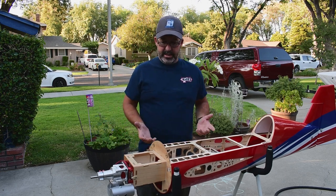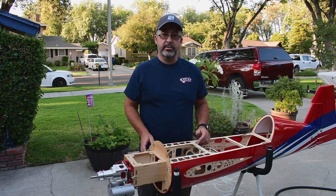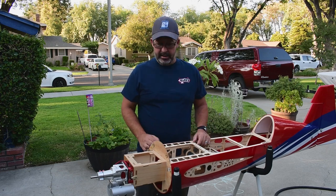Throttle servo setup seems like something that would be pretty straightforward and pretty easy, but there's actually a few things you really need to pay attention to. The most important is geometry, so we're going to talk about that.